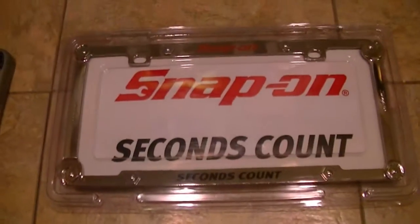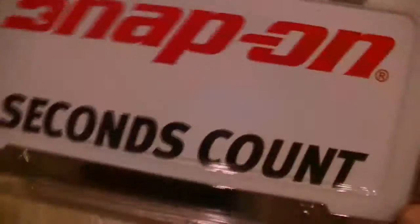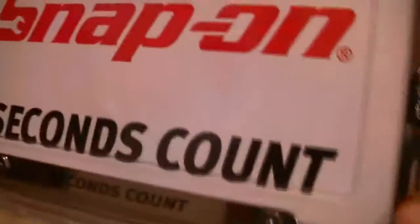Vicki, I just can't thank you enough. This is just wonderful — that made my day. It really makes me smile whenever I hear from you or see any of your products. They're just incredible. This plate will be going on my truck. Snap-on — seconds count. And this is metal by the way, it's chrome.